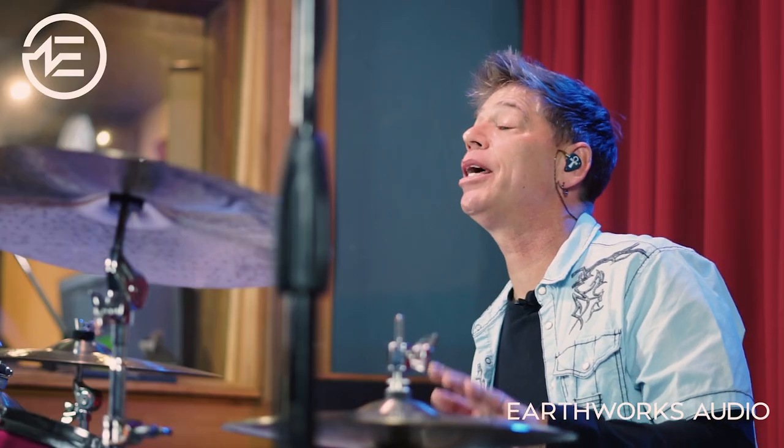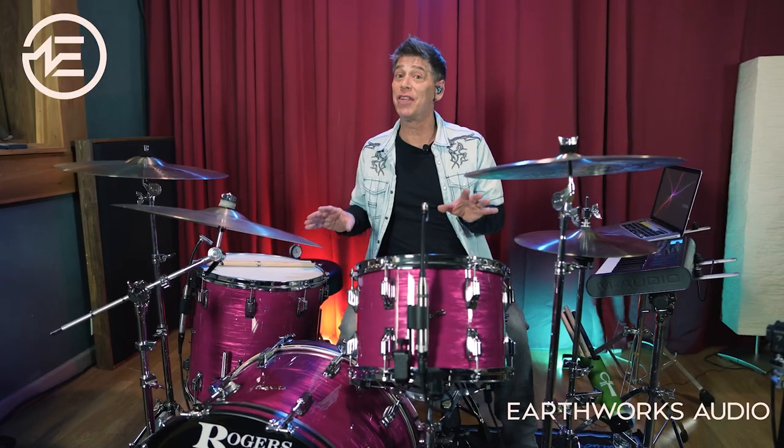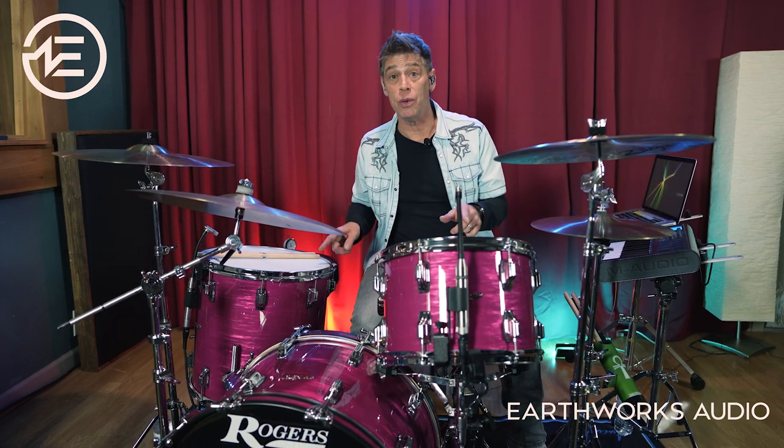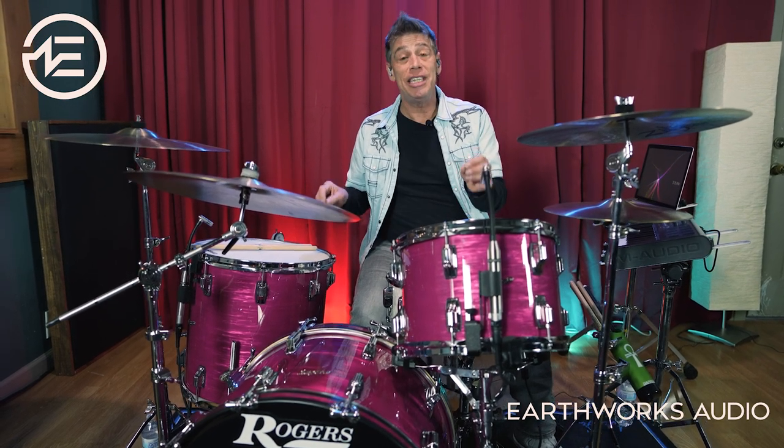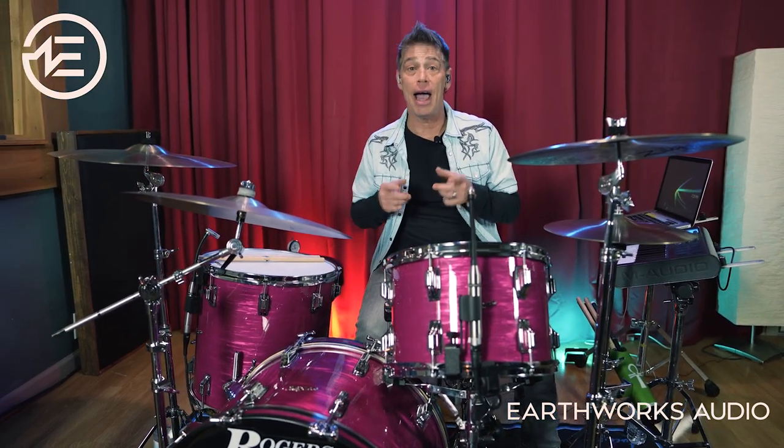I can sit here all day and talk about the technical aspects of these microphones, but there are a lot of videos out there that already do that. I would rather show you what these Earthworks mics are doing for me in my drum tuning video shoot by showing you how they cleanly capture the different tunings I use for myself and for my artists.